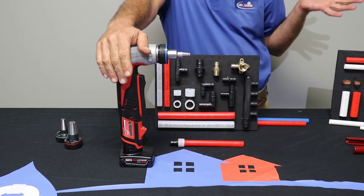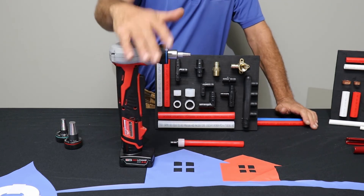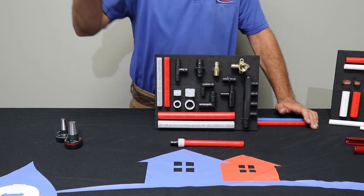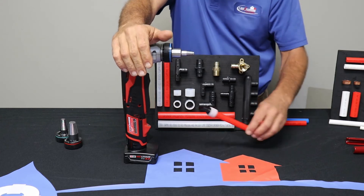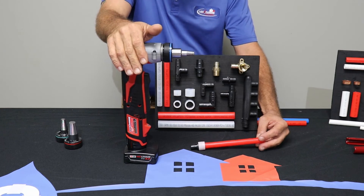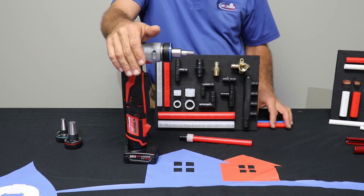Our guys prefer the crimp style over the cold expansion because of the tool — it's kind of hard to get up in the rafters and move it around. It's a good system and it's fast, but there is the issue with the cumbersome tool, and our guys typically prefer using the crimp.